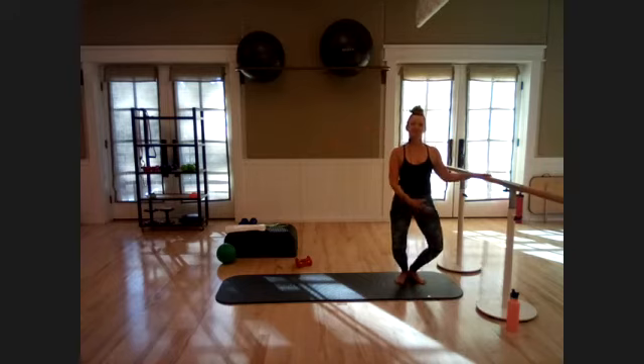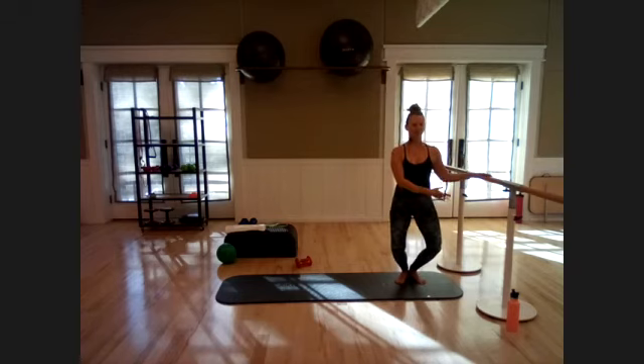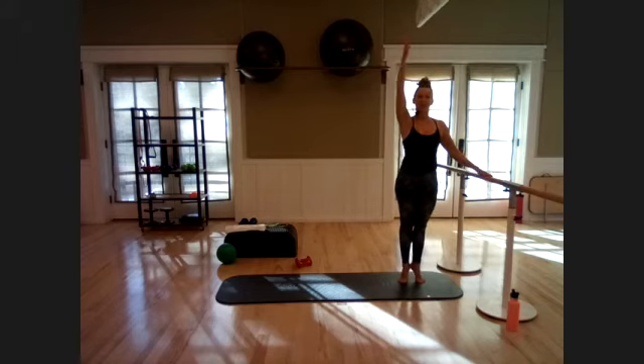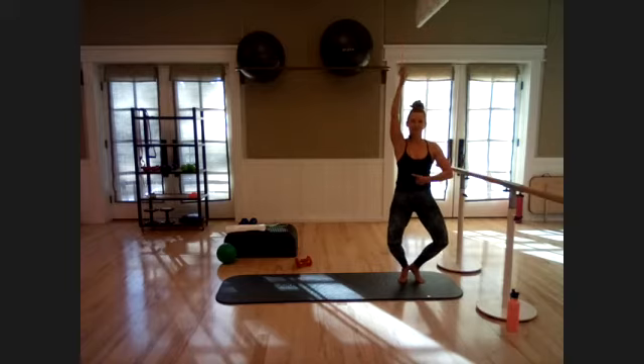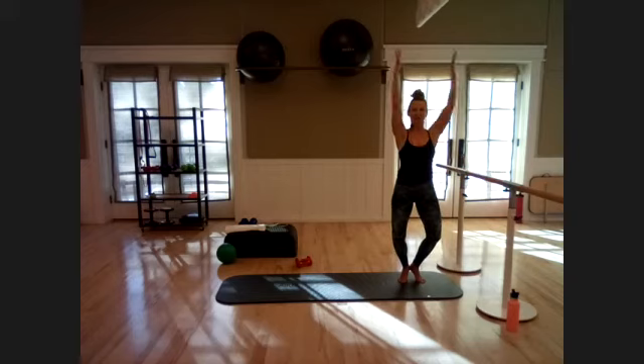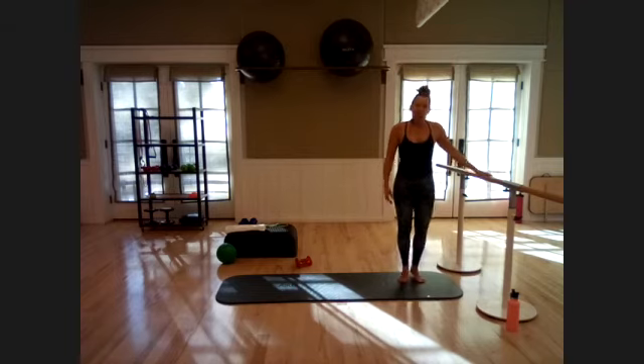Coming back to the bar on your right side, into first position — heels together, toes turned out. Come up onto all ten toes, squeeze those glutes at the top. Sit down into that work zone, tuck that tailbone under, squeeze those heels together — go up an inch, down an inch. If you want to work on balance, lift the other arm up. Nice deep breaths — get that shake, that earthquake in those legs. Five more — five, four, three, two, one. Bring the arms down, take a little break, roll out those thighs.